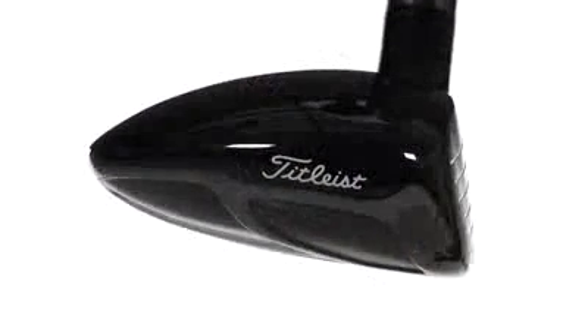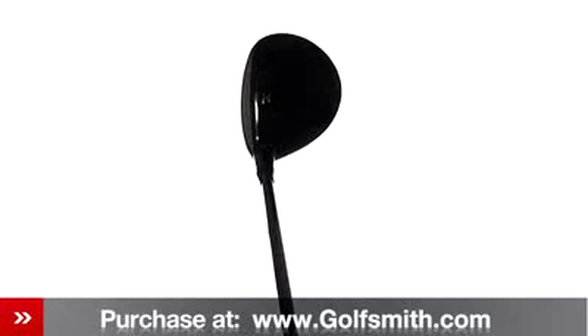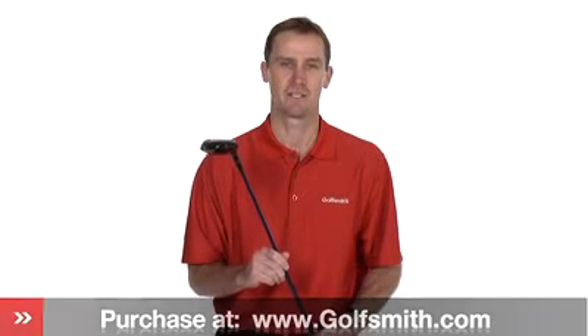The 910F model employs a thinner crown technology with a reshaped profile that places the center of gravity low and deep. The Titleist 910 Fairway Woods offer precision fit and total performance to any golfer.